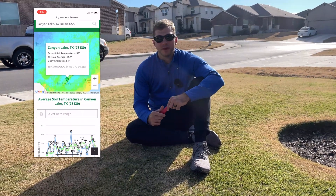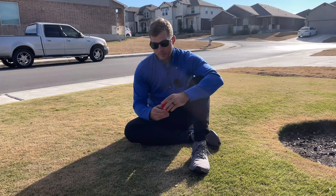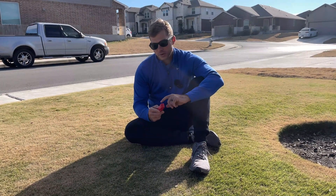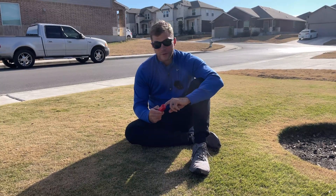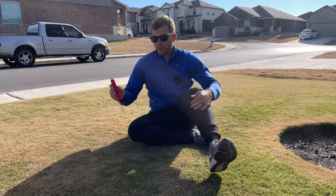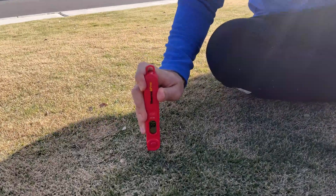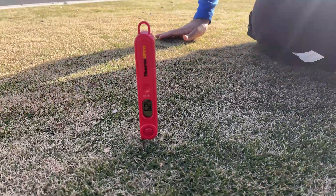I will leave a link to that below the video if you want to check that out. If you do have a meat thermometer, the first thing you want to do is just make sure that it's set to Fahrenheit and not Celsius. And once you've got that, it's just as simple as staking it into the ground and then letting it get its reading.